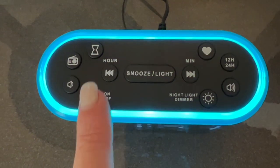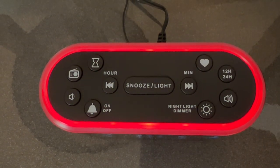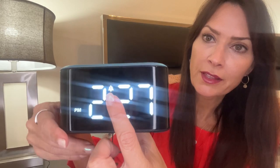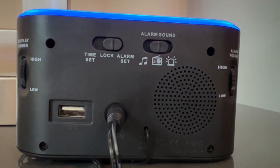To set the alarm, you're going to press the bell icon button right here, and once you do that, you'll notice that the bell icon appears on the face of the clock — that means your alarm is set. Now, to actually set the alarm time, you're going to come to the back of the clock and press the switch to alarm set.